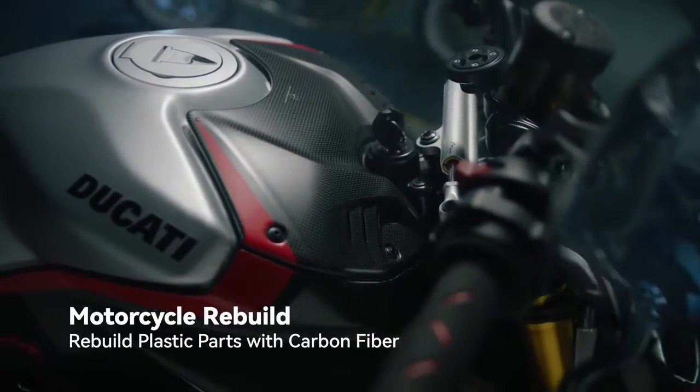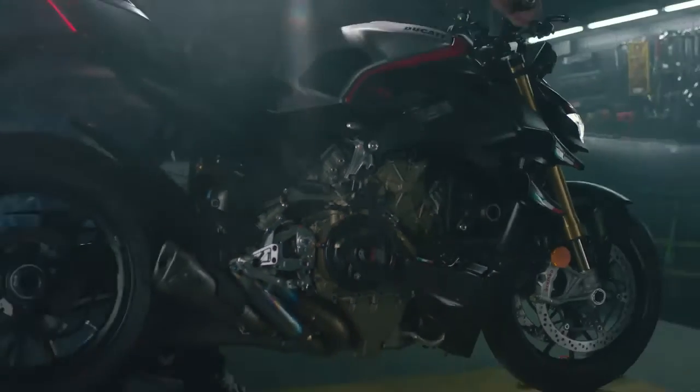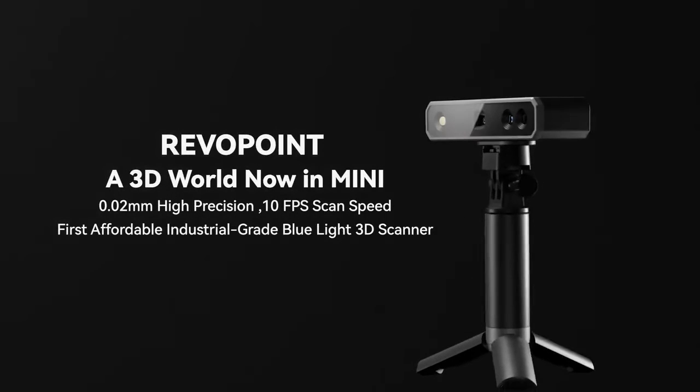Its powerful capturing technology and portability allow you to let your imagination run wild. Once you've captured the dream, it's time to build the next one!